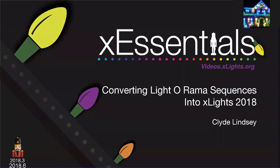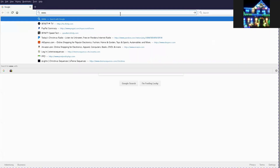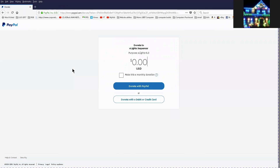Thanks for taking the time to check in with today's XLights Essentials class, which is going to be on converting Light-O-Rama into XLights sequences. This is based on the 2018 version. I want to remind everybody to please go to www.xlights.org, scroll down on your screen, and make sure you click the donate button to support the developers, the creators, and the people who work to make this software some of the most awesome software you could possibly ask for for your holiday displays.